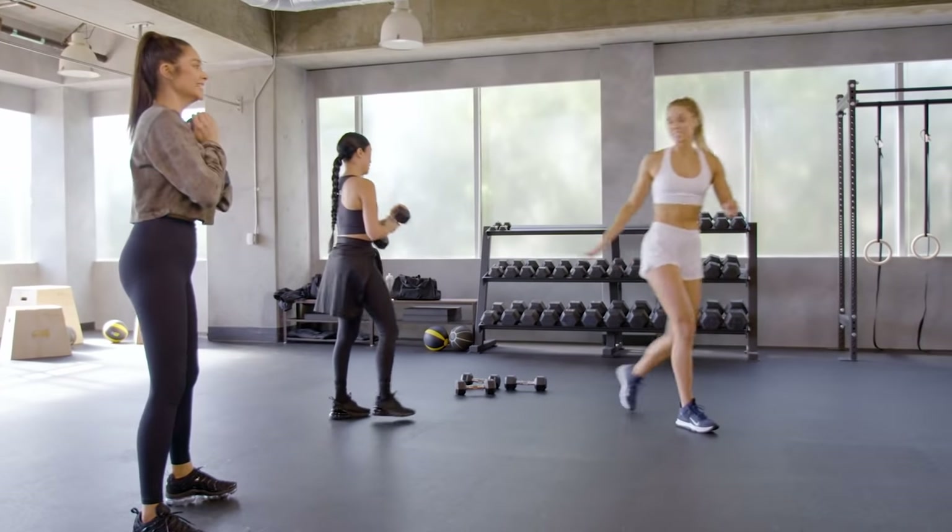Straight into the v-sit hold — up on your back. Hands outside your hips, feet up here. If you need to modify, just put your feet down for one second and then come back up. If you're shaking, that's normal. In three, two, one — let's flip over onto our hands for mountain climbers. Shoulders stacked over your hands. Pick up the pace here — this move is supposed to be fast; it's supposed to get your heart rate elevated. Keep those hips down. Five, four, three, two, one — rest.